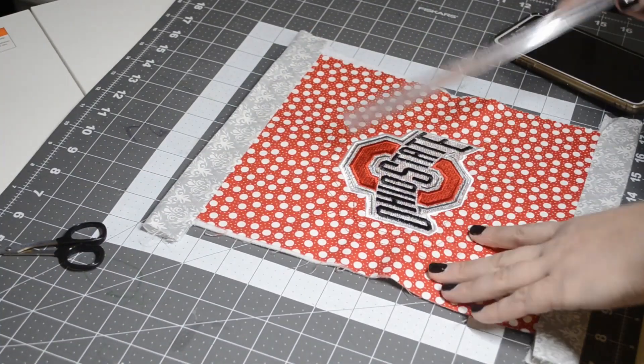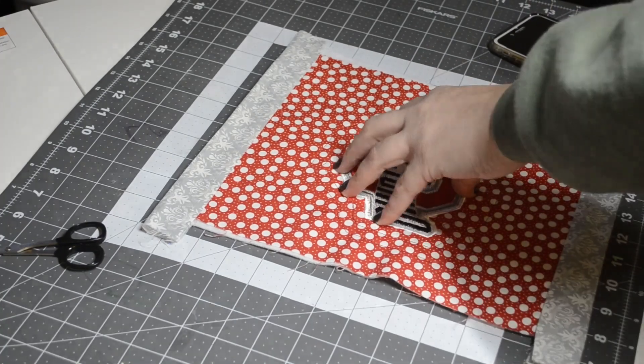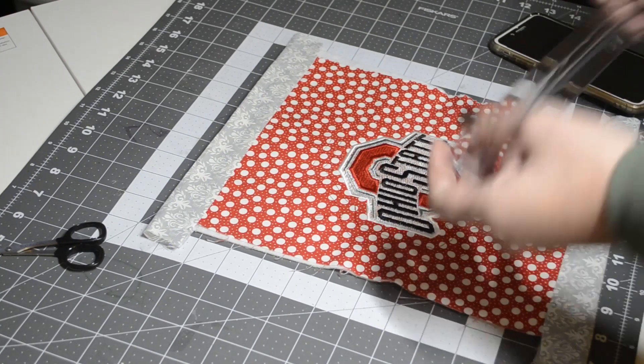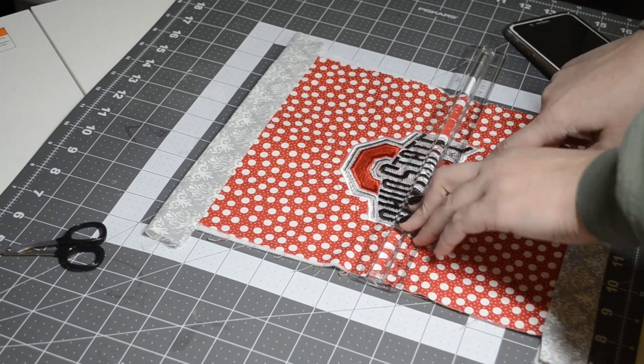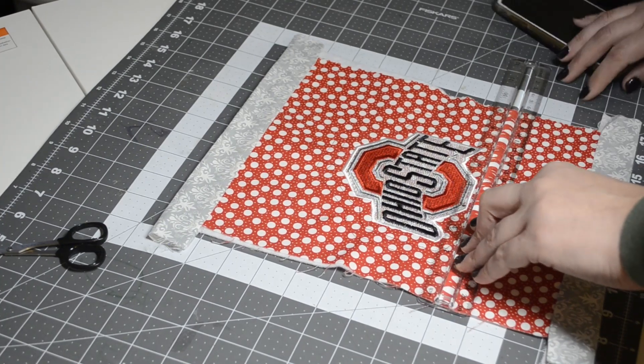The problem is this fabric didn't stretch because of the embroidery design, but the other fabric stretched out. So in the middle it's nine inches, which means four and a half on each side — that's really what I need to go off of for trimming.